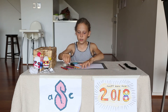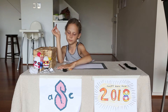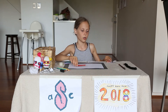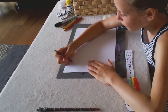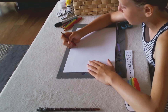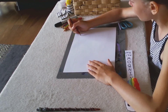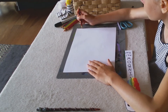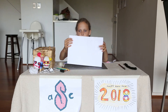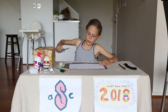So the first thing you're going to do is take your pencil and mark the space down here for the big long bookmark part. Once you're done drawing the bookmark part, you're going to cut it out.